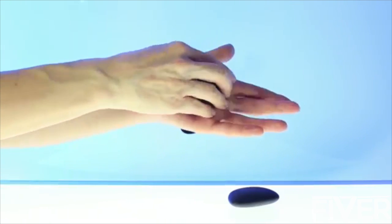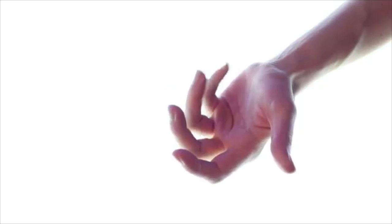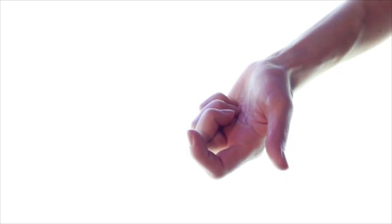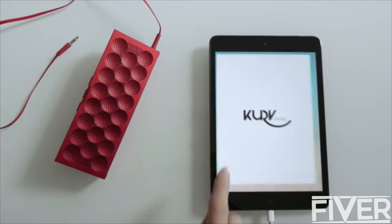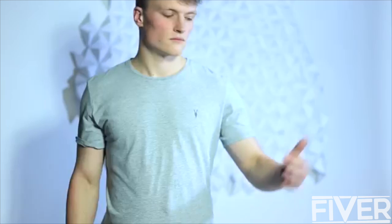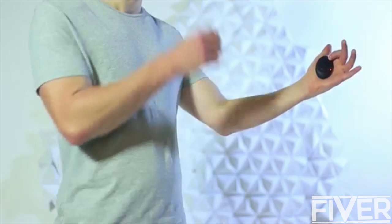We designed the Curve to fit the shape of your hand and reach of your fingers. Your fingers can comfortably touch eight distinct places on your palm. There are eight chords in a key, eight notes in an octave, and eight notes in a scale. Starting up the Curve is simple: download, connect, and play. To play the Curve, you simply press down on a touchpad and strum the pick.